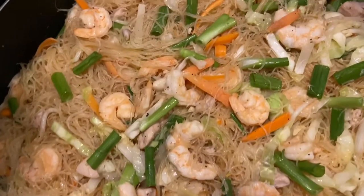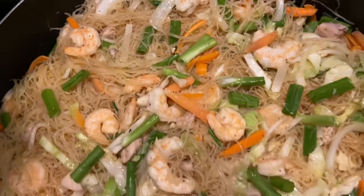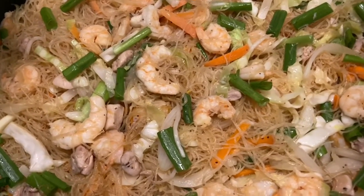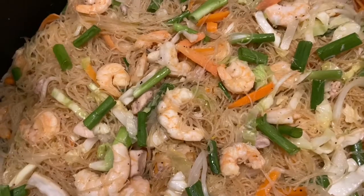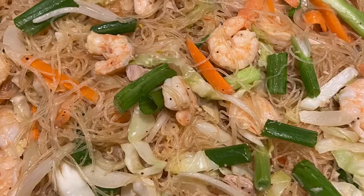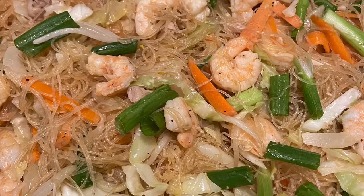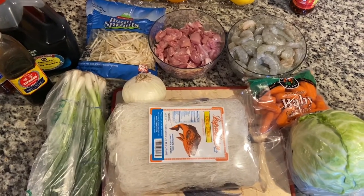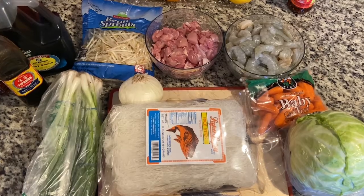Today I'm going to show you how I make my pancit — however you say it, that's what I'm gonna make. Hello mi gente, it's mi Vero and I'm back again with another simple recipe.